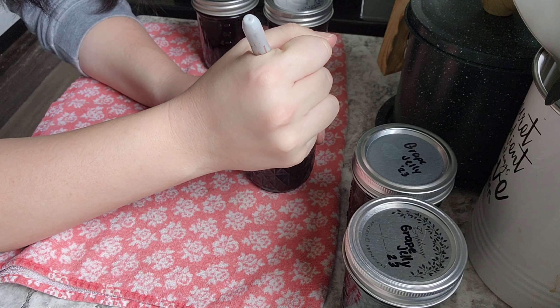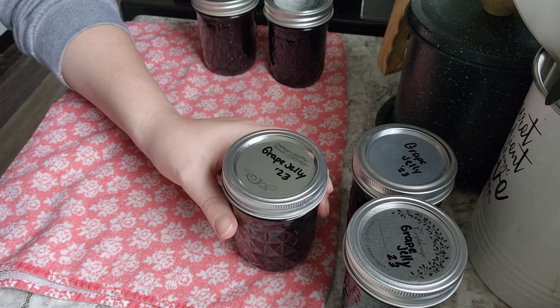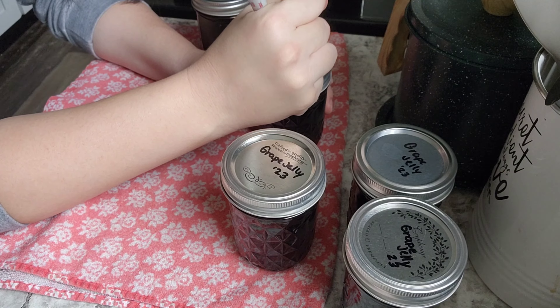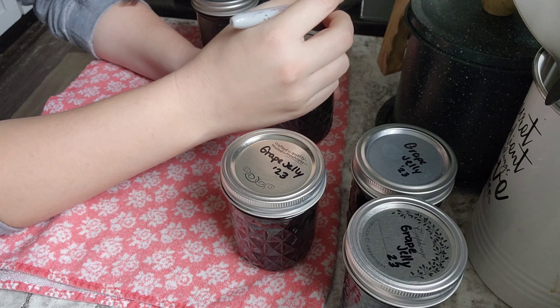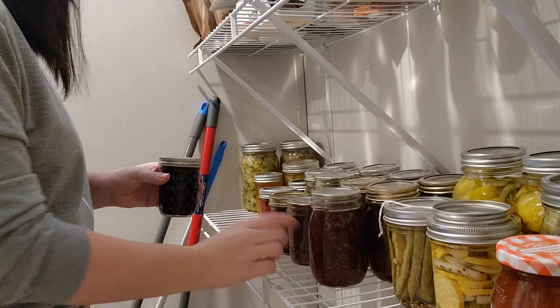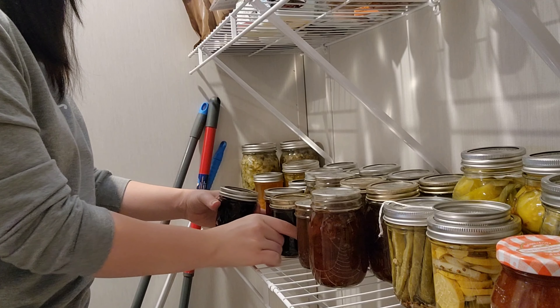Now I'm writing on the lids of the jelly that I canned the day before — just writing what it is and the year — and then this will go into the pantry. I am going to go ahead and make another batch of grape jelly. I'm not going to show the whole process because I did do a dedicated video to that, and I'll make sure to link it for you.